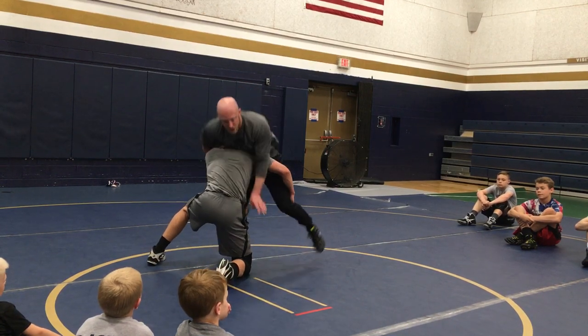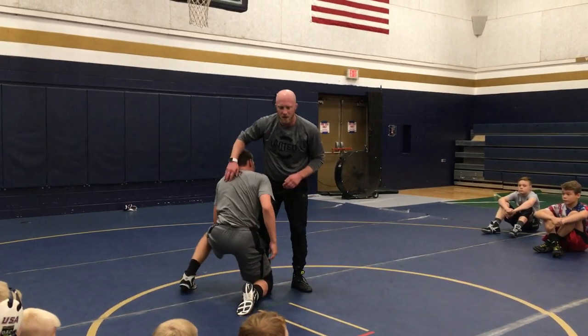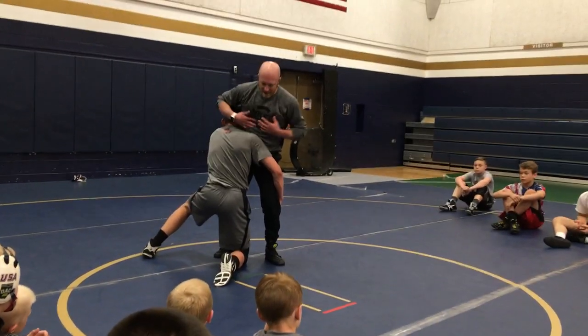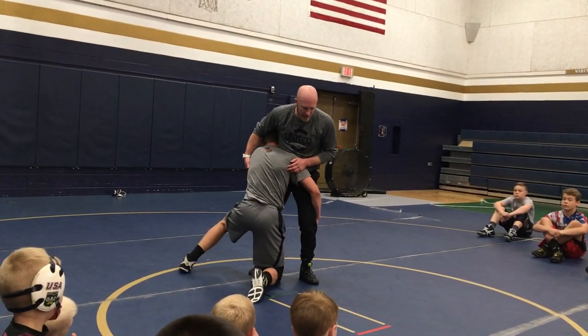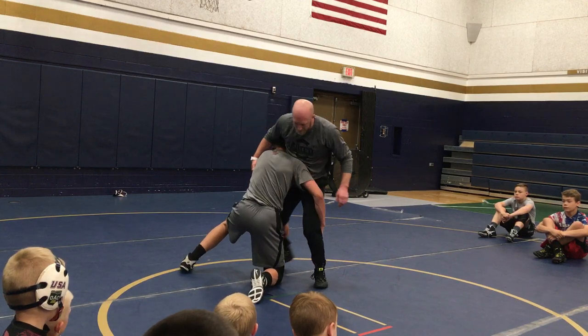First thing I've seen a lot of guys do is they're trying to jump back and sprawl. We're talking about scrambling right now. Now we'll mix the two, but right now I'm beat. When my baseline defense is beat, I'm scrambling. The sprawl is not working right now. Step swing.